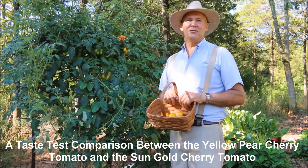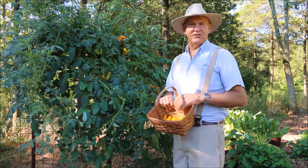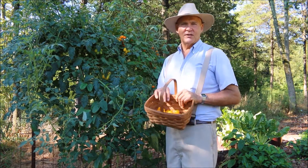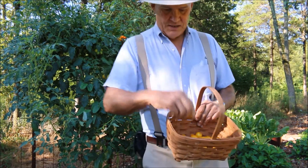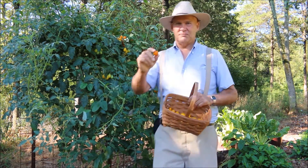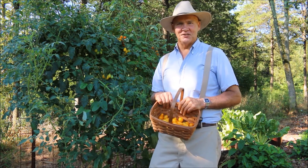Good morning. This is Plant Smart Living with Farmer Fred. Really glad you could join me today out here in the vegetable garden. It's a beautiful day here in Pennsylvania, Zone 6. Today I thought I would do a taste test comparison between the yellow pear variety tomato and alongside it I have my sun gold cherry tomatoes. I thought I would do a taste test and see which one is really sweeter and which one is my favorite.